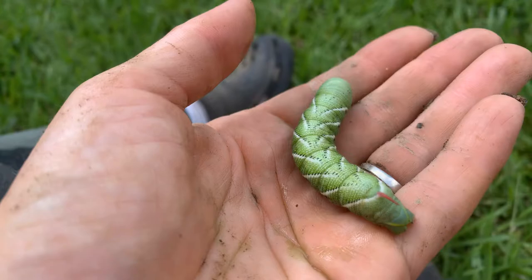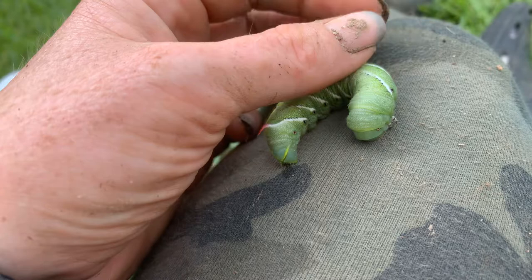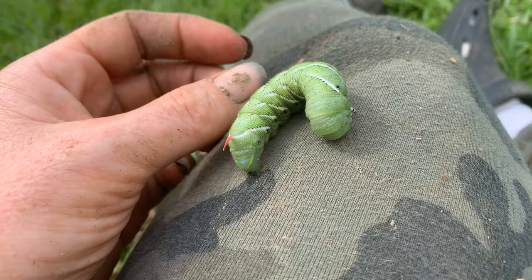He's actually a very sweet, although ferocious eater of anything in the nightshade family. But they are really an honestly misunderstood worm. This is their caterpillar form before they turn into what's known as a sphinx moth or hawk moth.